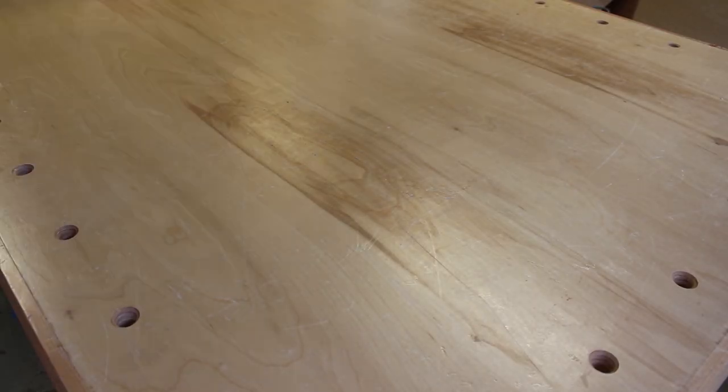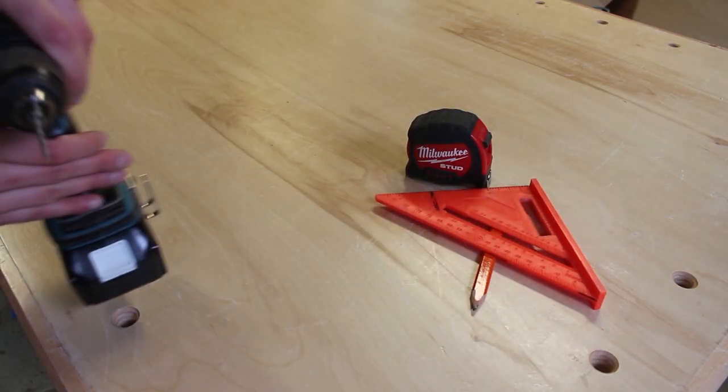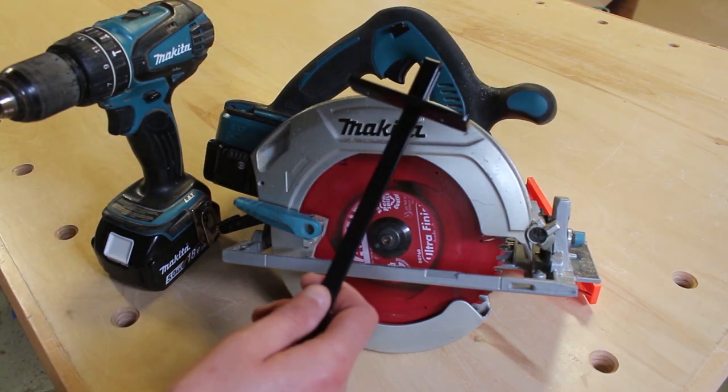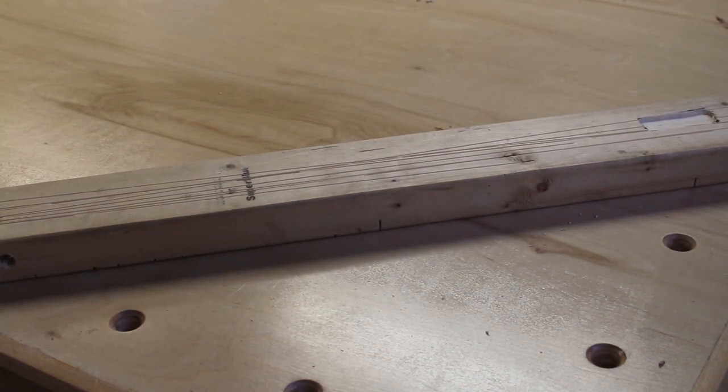The tools you'll need are a pencil, a measuring tape, speed square, drill, circular saw, and a rip guide for your circular saw. A few other things that are helpful but not required are a scrap 2x4 and a pair of quick clamps.